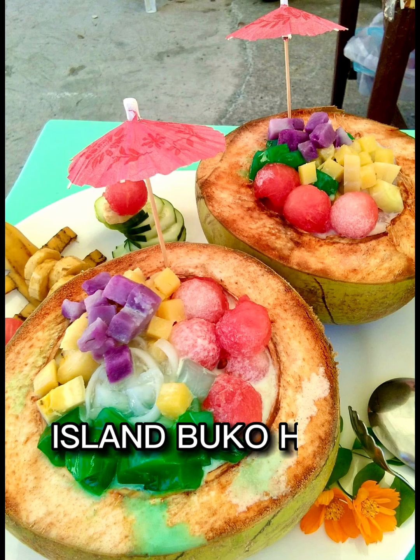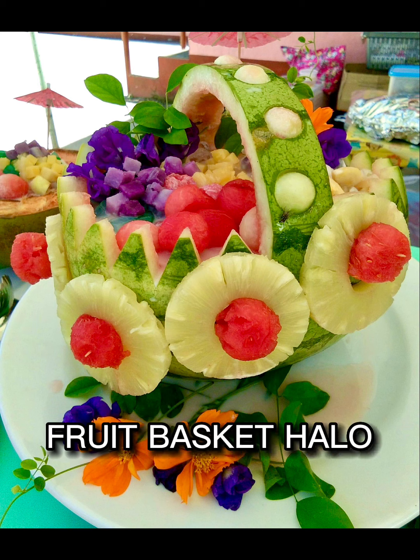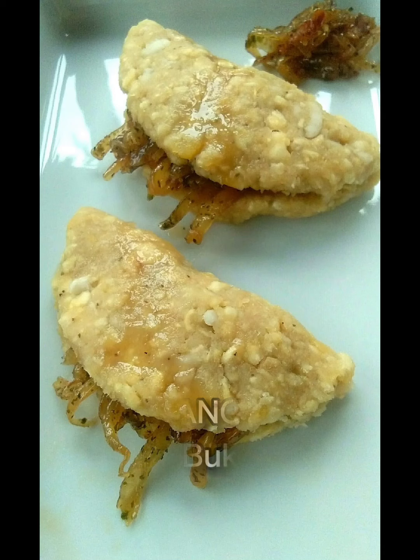Delicious and colorful island buco halo-halo is another creation, with a variation called fruit basket halo-halo. Since linooyang is part of her childhood, she made another variation of it.